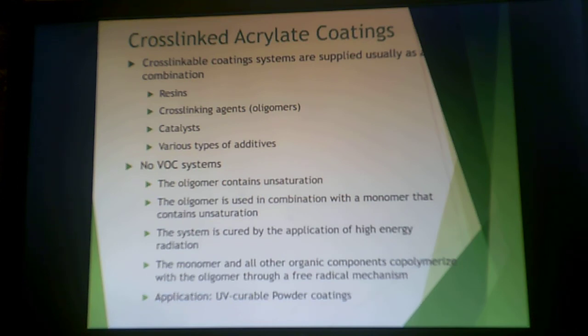Acrylate coating systems are supplied as a combination of resin, cross-linking agent, and catalysts. These are no-VOC systems. The oligomer present contains unsaturation, and it's used with a monomer that also contains unsaturation. You apply high-energy radiation, and the monomer and all components co-polymerize through a free radical mechanism. This is done with UV — this is how UV powder coatings work. The solid powder is exposed to UV and everything cross-links into a continuous coating.